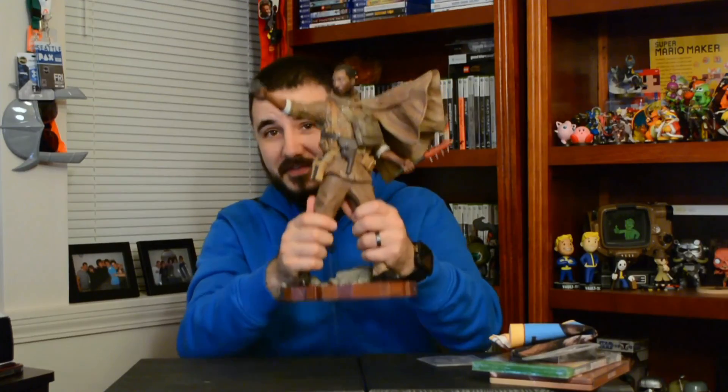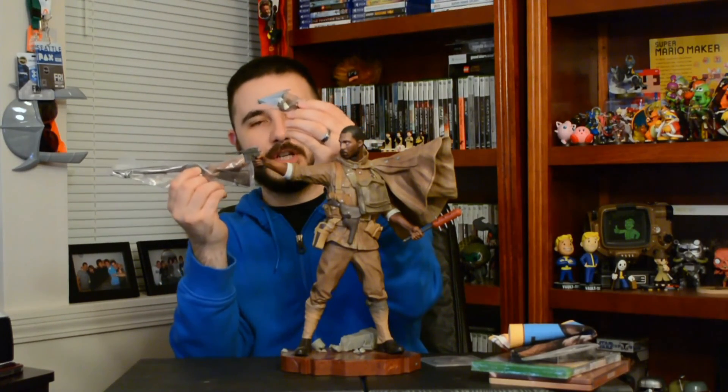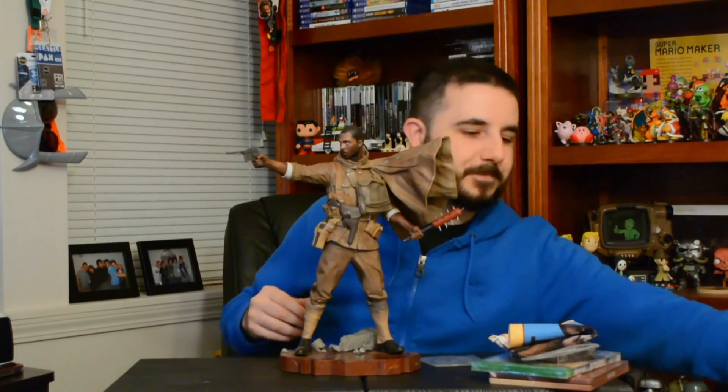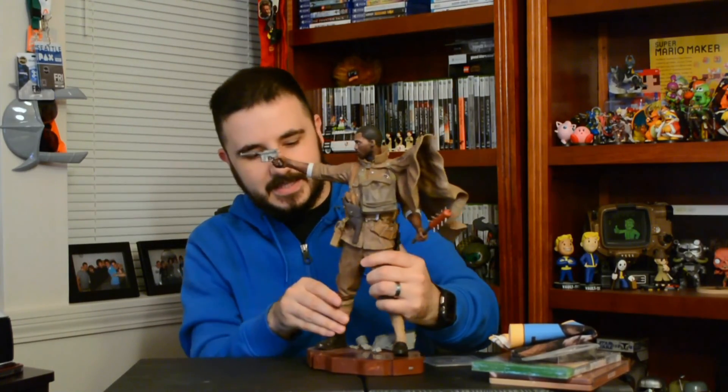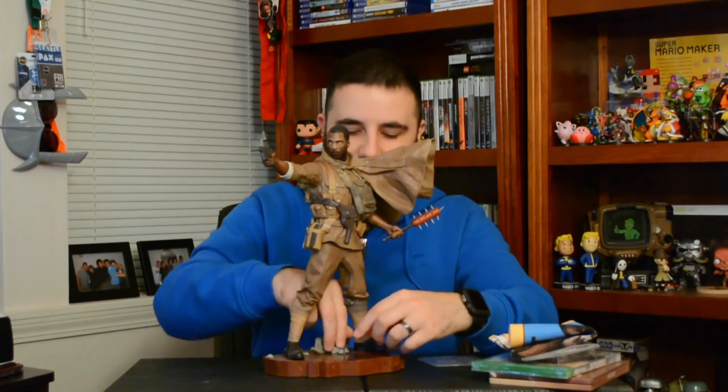Boom baby, here he is! This is actually a really nice statue — it's pretty hefty too, it's got some weight and girth to it with a lot of great details. One of the things I noticed is it comes with different arms, so you can give this guy a shotgun or a more traditional pistol — looks like a Colt pistol. The base has some nice stone detail, and if you lift up one of the stones there's an on/off switch. It comes with batteries, so that's nice.